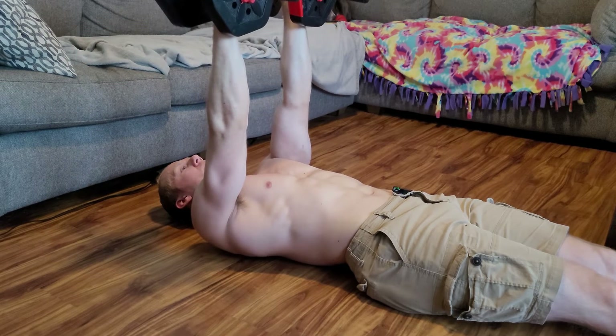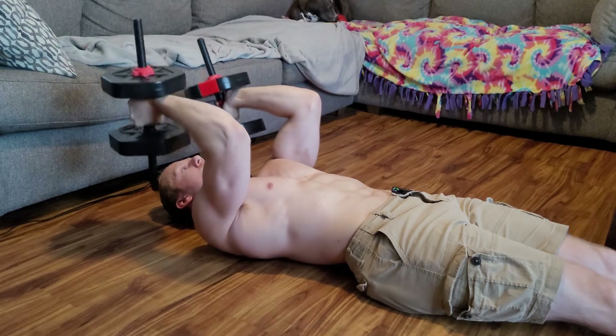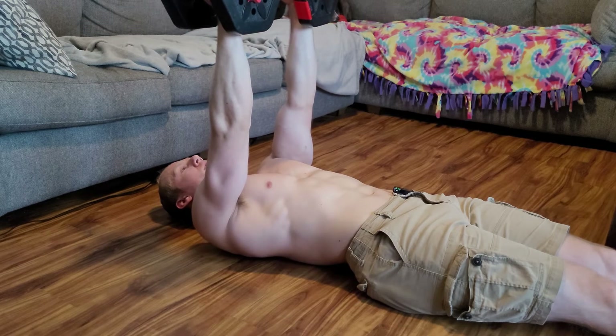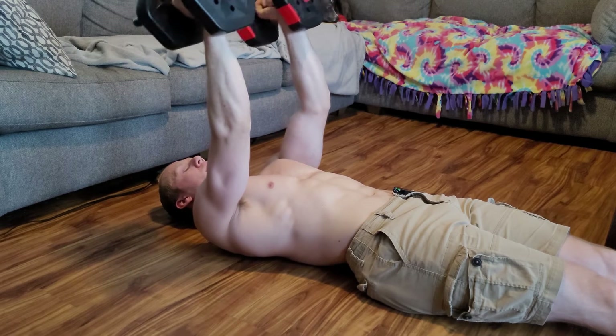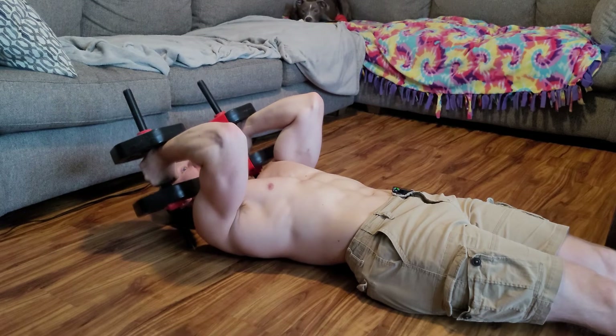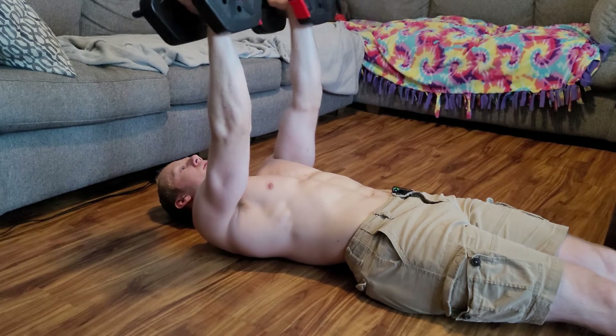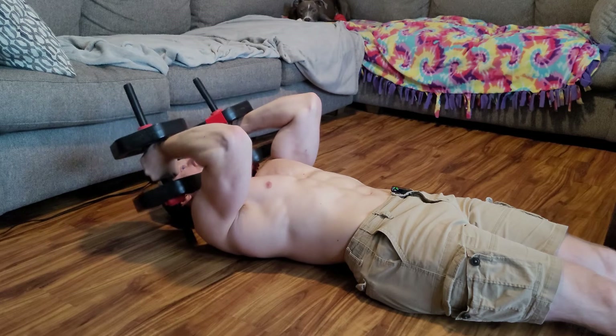Do about three sets of that. Three sets of all four exercises is solid — you want to hit at least about 12 sets of muscle at a more professional level. Beginners, you can start with around nine sets total.